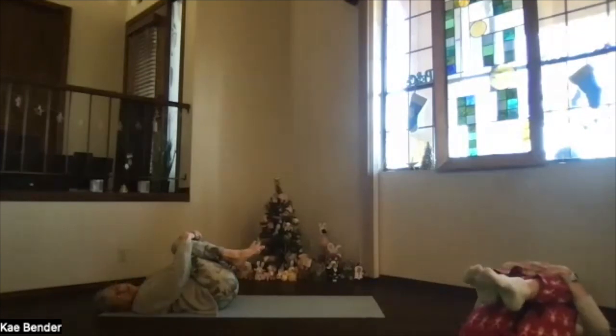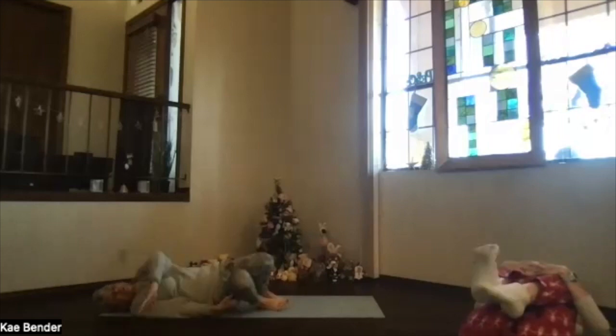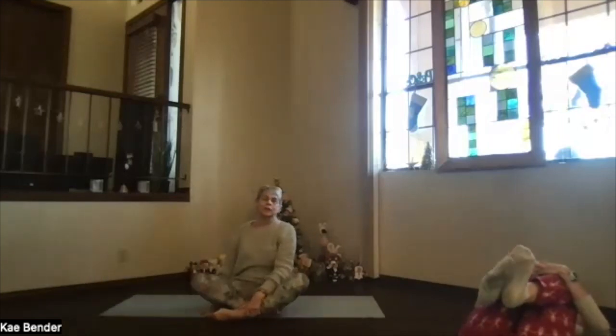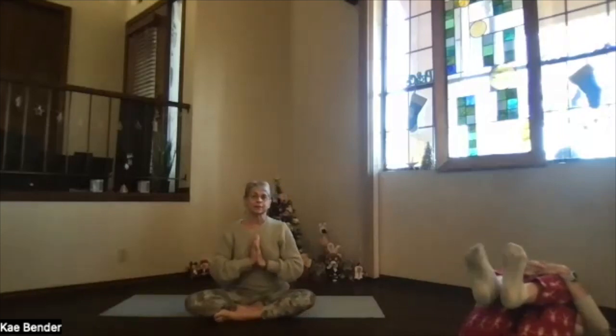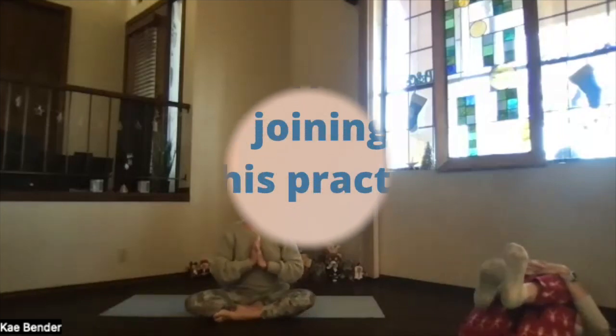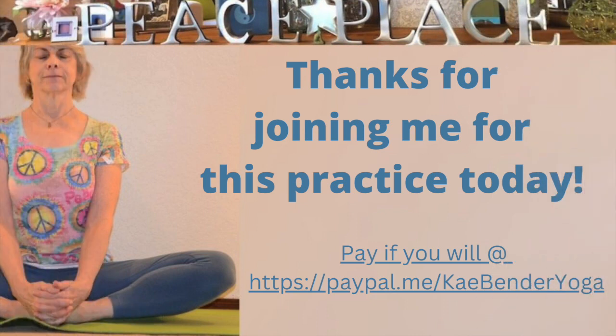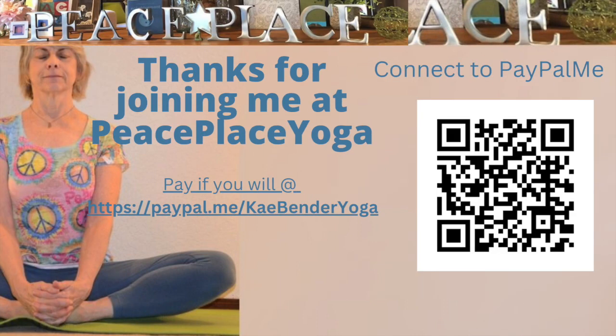When you're ready, release, go to the side, and sit back up — getting ready for whatever's ahead in your world today. Thanks for joining me.